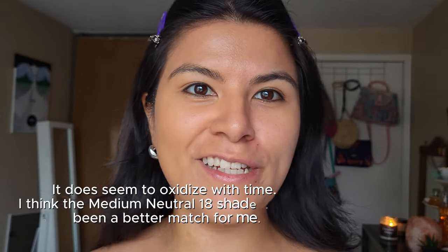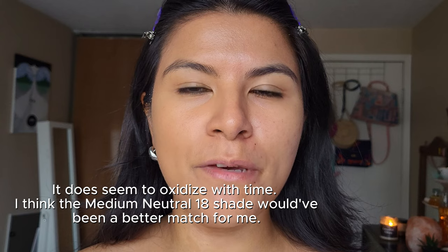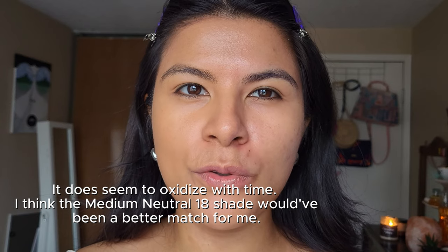I just applied it to half of my face using a velvet sponge, because I find they don't absorb as much makeup as a regular sponge. I think it looks really good. I'm not sure if the shade is my perfect match — maybe I need something a little more cool — but it applied and blended really nicely.